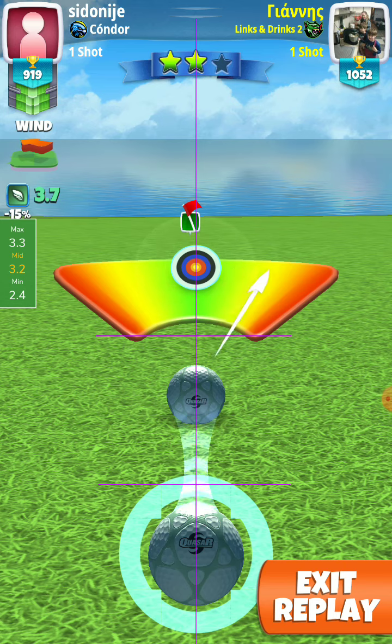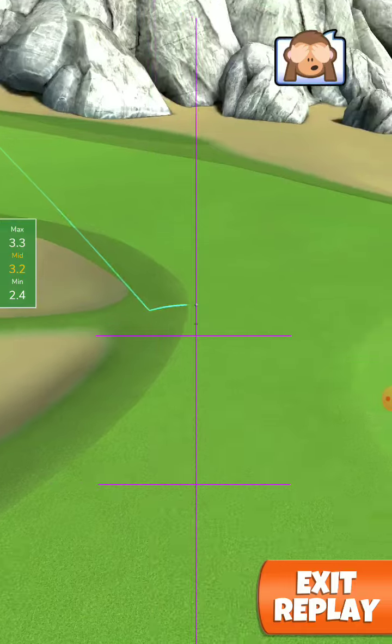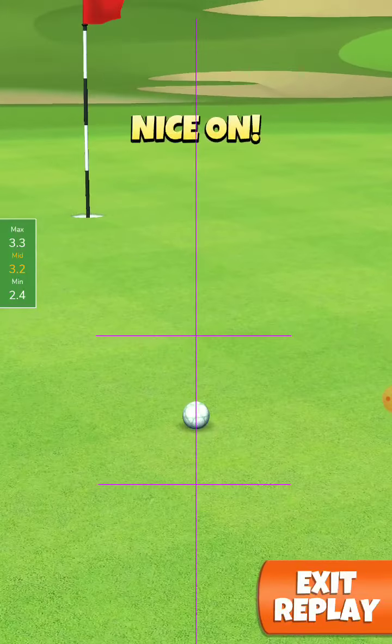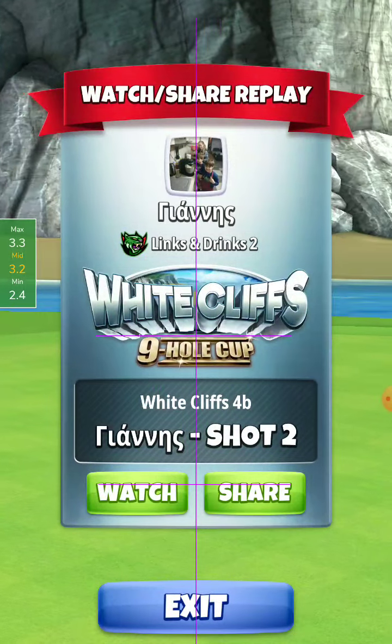If you like the video press the like button, thank you very much for watching, good luck at the tournament. As you can see it was a little hot, so it needs a little bit less topspin and ball guide just a little short from the hole.